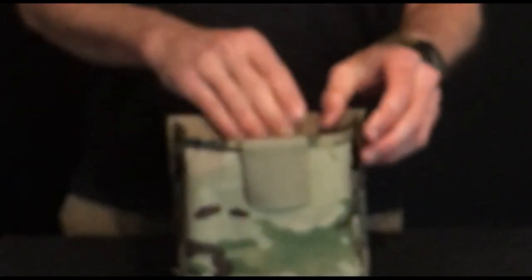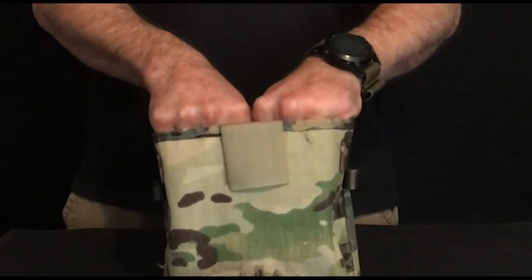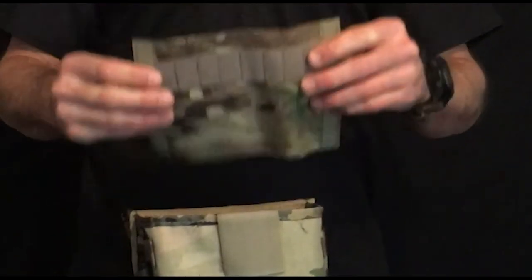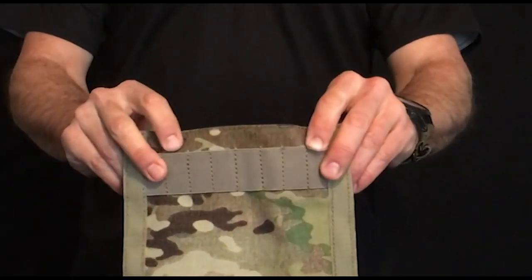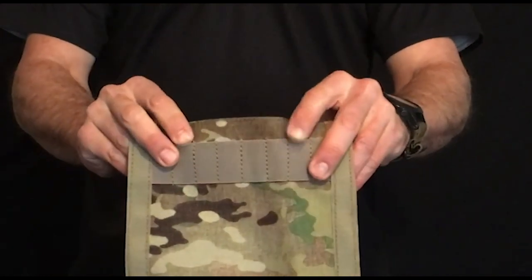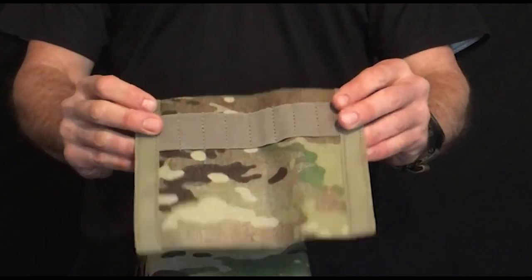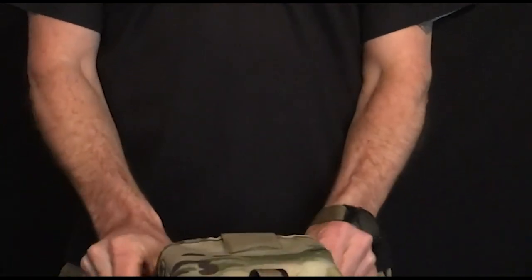Inside the pouch there's a divider which allows you to separate things out, like your TAMs from any ammunition you might have in there. The divider is removable and you can move it around on a patch of velcro inside the pouch to get it to fit how you want. The divider is also fitted with elastic loops so you can put in your pens, chinagraphs, and all that kind of stuff.